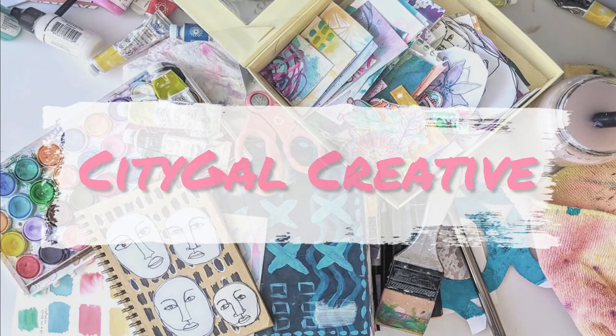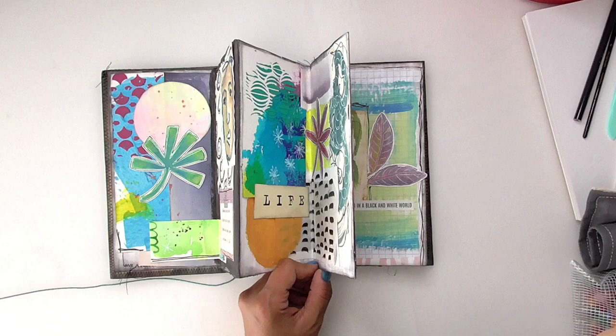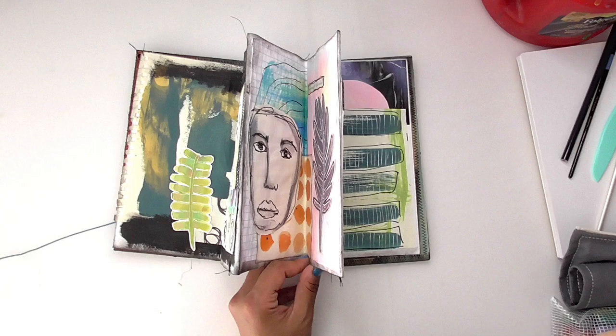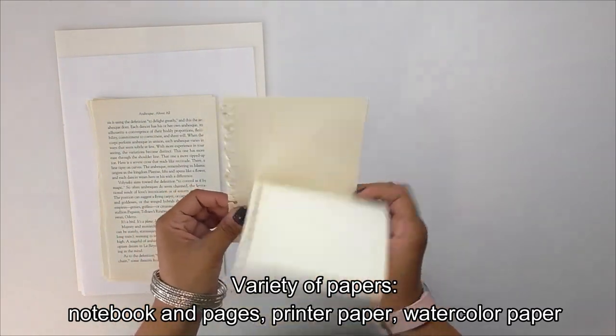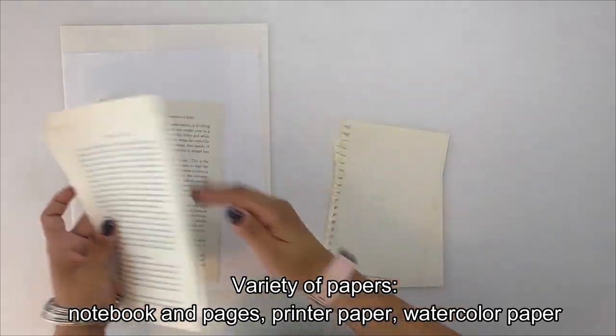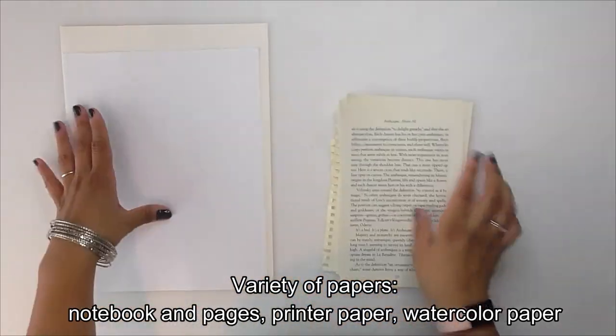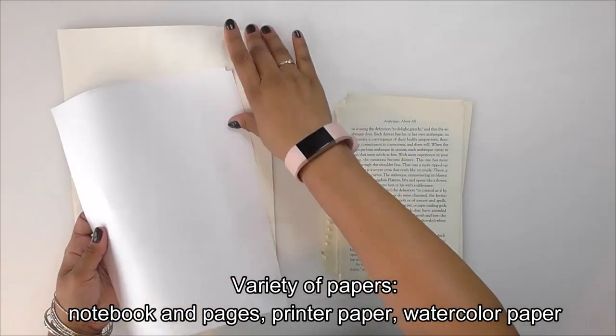Hello everyone, this is Margarita, welcome to my channel or welcome back. I'm going to be showing you how I'm going to create this mixed media art journal. It is an accordion style and I am going to be breaking this up into two parts. This first part is going to include all the supplies and the making of the covers and the accordion on the inside.